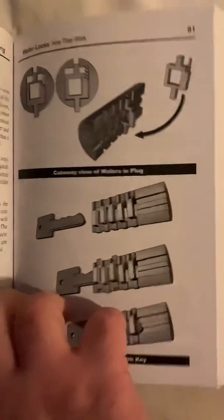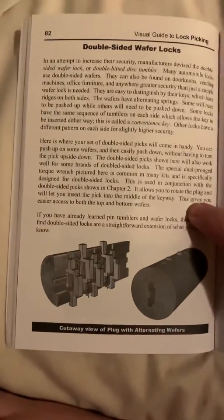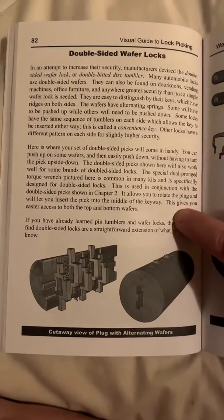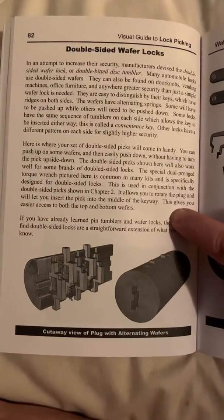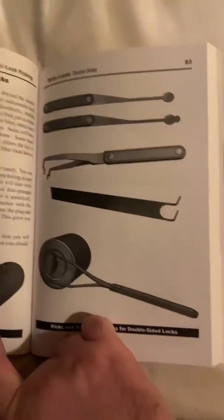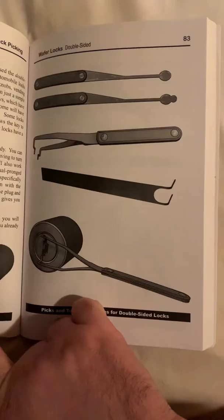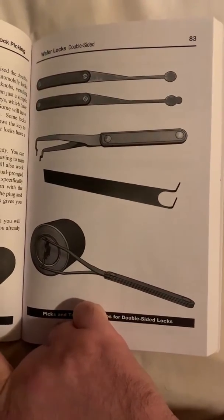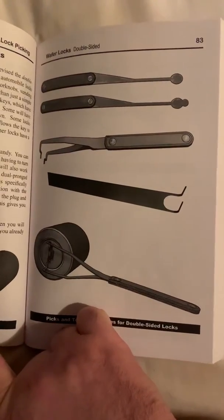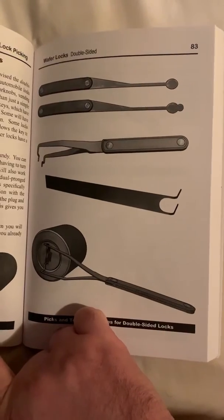Not much that you haven't seen already. Gotta love the choice of picks they suggest — the whole ball, the double ball snowman, and tweezers.